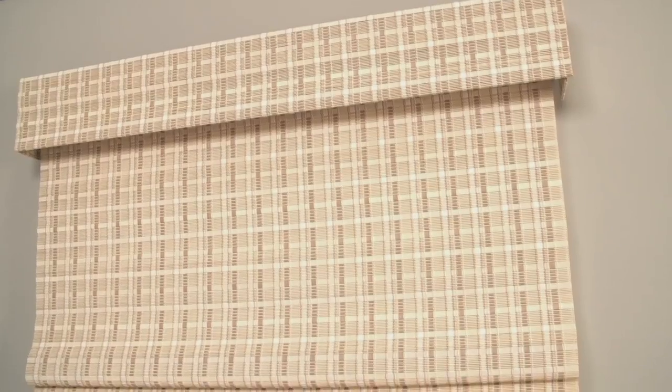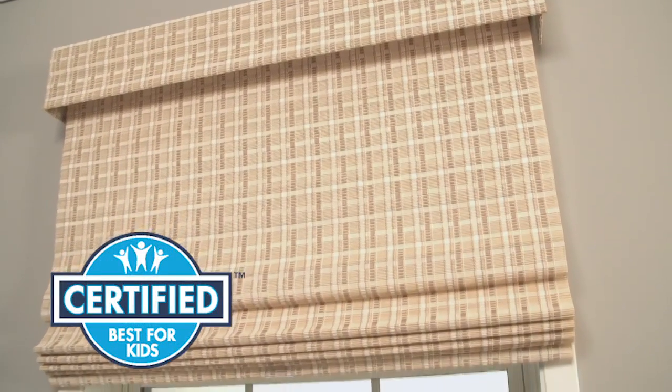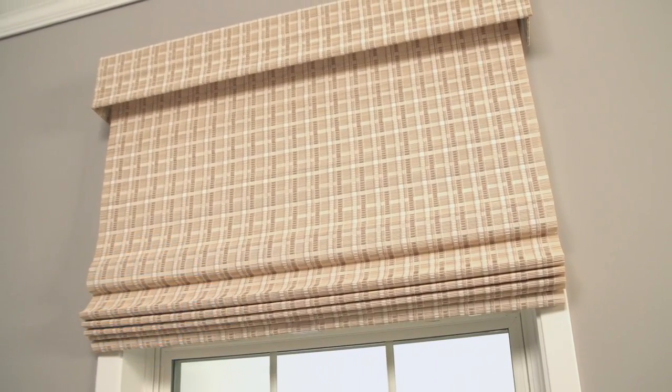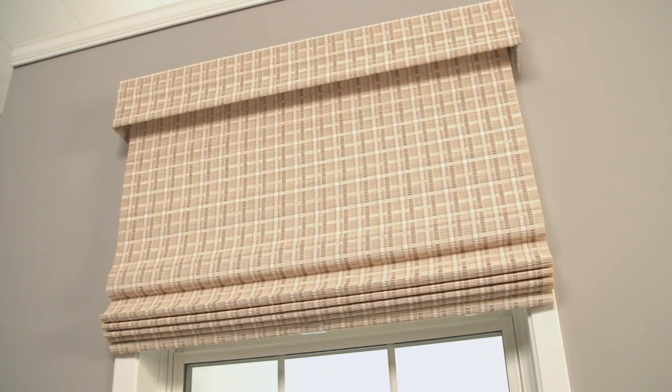Natural shades with cordless lifts are beautiful and easy to install, and cordless control options have been certified as best for kids by an independent lab. In this video, we'll show you how to mount a natural shade outside your window frame, step by step.